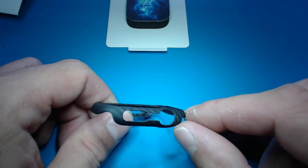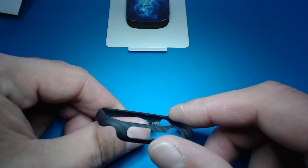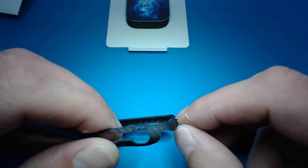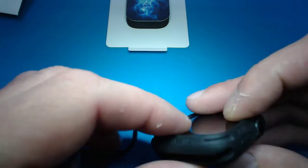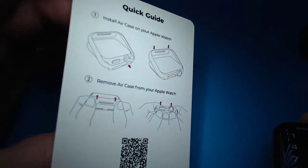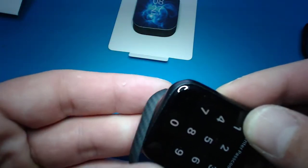Looking at it - you can see it's raised up here a little bit and raised over here on this side. I don't know if that's a manufacturing defect. You can see it's risen up here just a little bit. So let's take this off and put it on the Apple Watch. You want to follow the instructions and put it on the top - I don't know why you wouldn't slide it through the bottom, but okay, we'll follow their instructions.